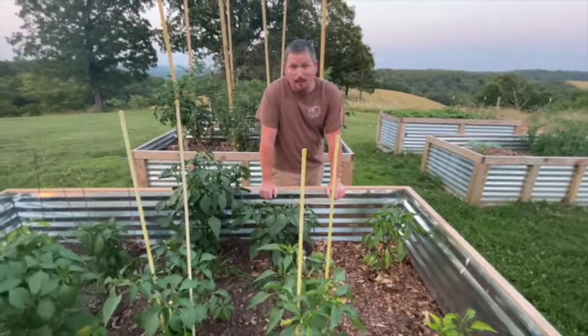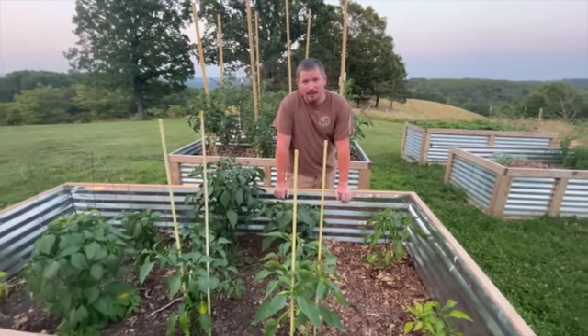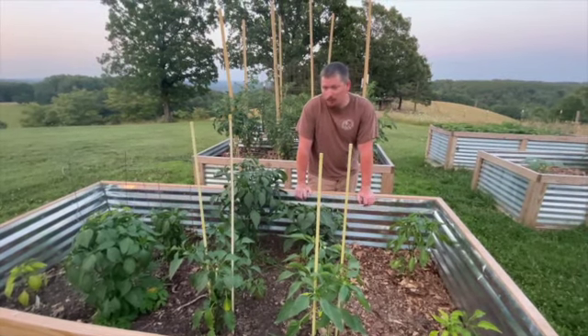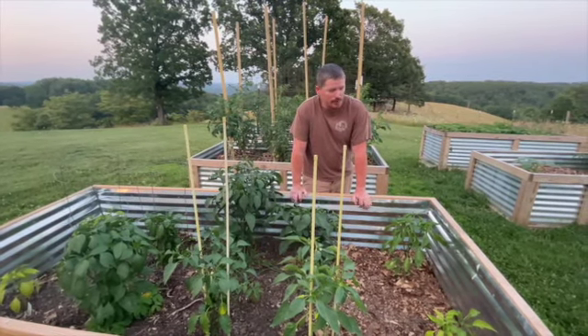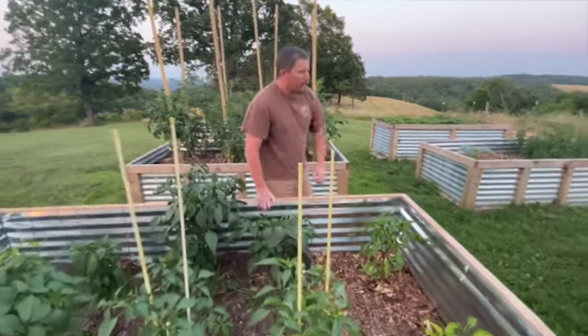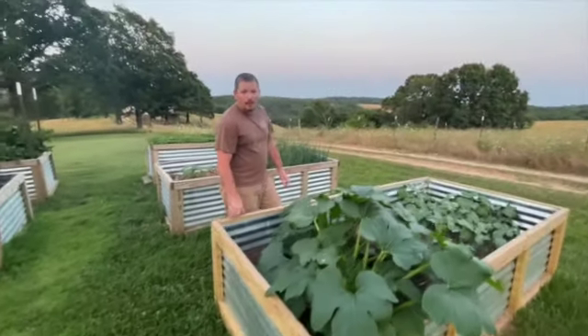I'm not a big pepper eater — the rest of my family is, but not me. Black pepper is about as hot as I like things. I mainly grow them for canning. I do like the sweet peppers, but other than that it's all for making salsa or chili sauce. Hopefully we'll have some videos of that coming soon.